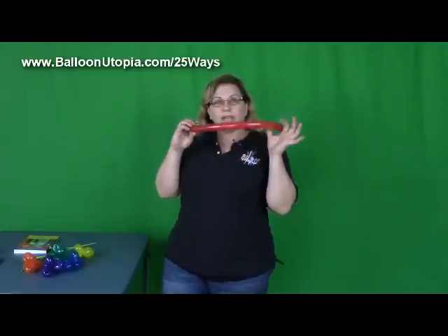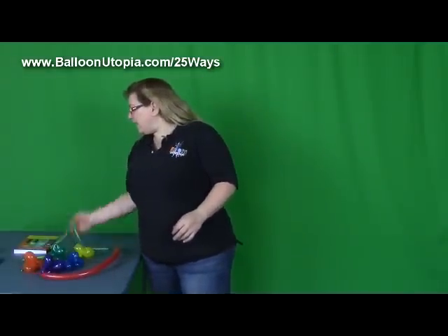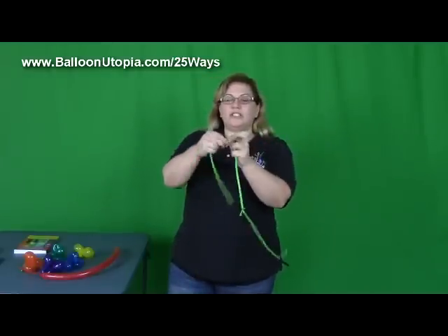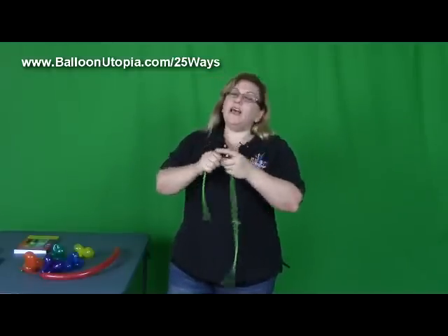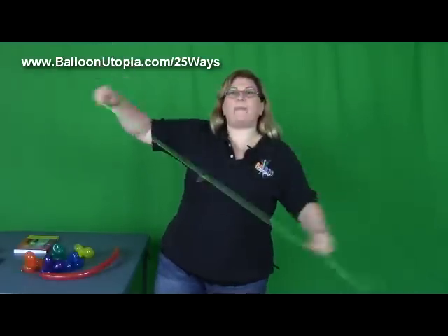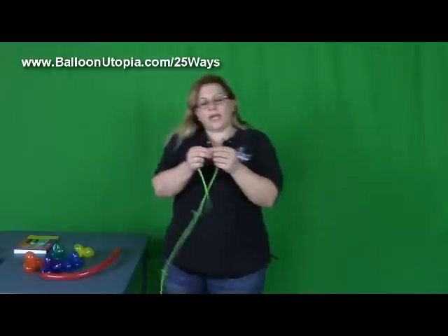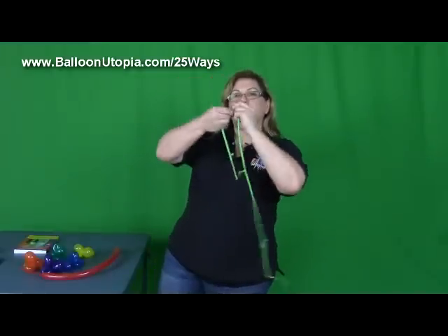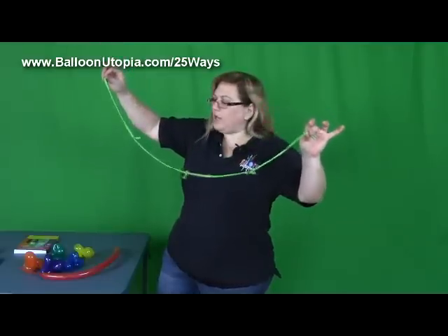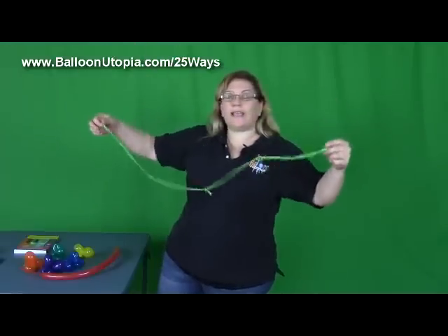Basically what you need: the flowers we're going to make out of 160s, and we're going to make the string by tying together 260s. All you're going to do is just take some uninflated 260s — I usually use some shade of green for that because this will be visible wrapping around everything — and just tie them together. Your very first one and your very last one, you don't want to put a flower on, because you're going to want to be able to attach those into whatever you're hanging it on.